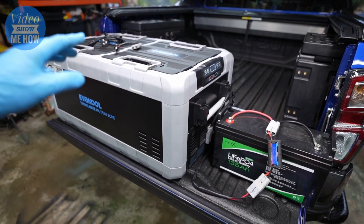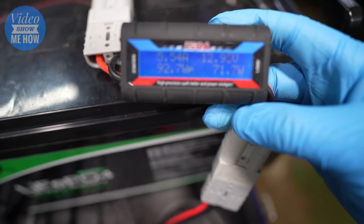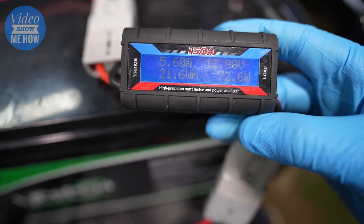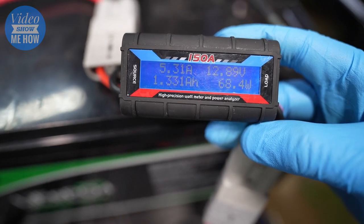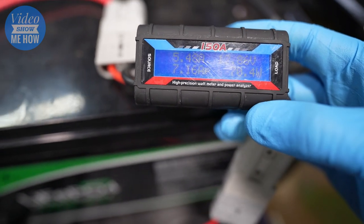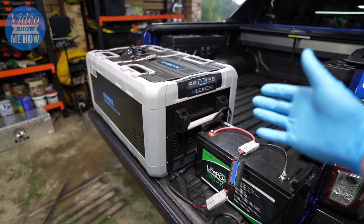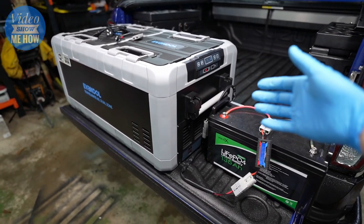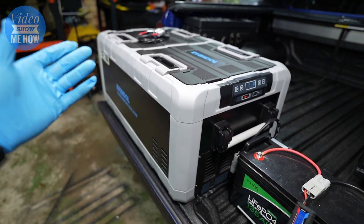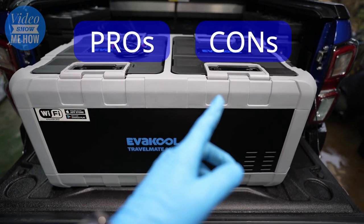Power usage I've found to be pretty good so far. When you first turn the fridge on and it's running at full tilt, I'm finding around five and a half amps — about 70 watts. When it's idling it's using barely anything, literally about 0.1 of an amp. So power draw is pretty well on par with all the big-name decent fridges out there. Now, pros and cons.